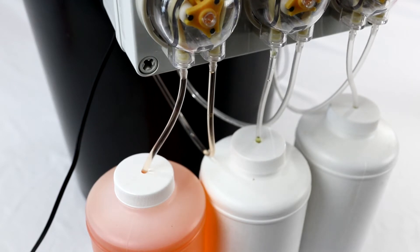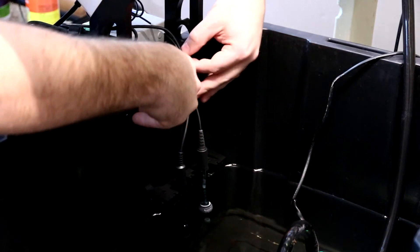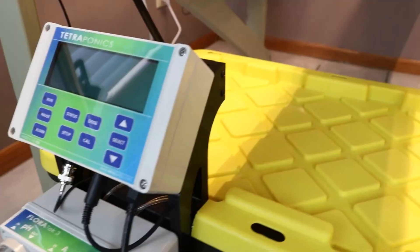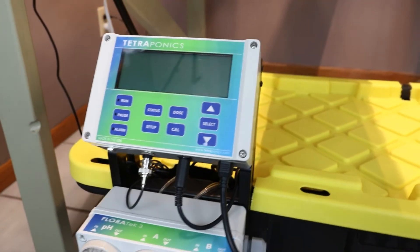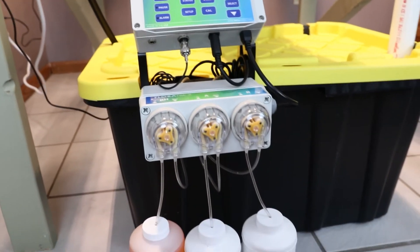If you purchase the full Floratec III system, the monitor and pumps are mounted to our innovative reservoir bracket, which also features an adjustable probe and tube mount. The reservoir bracket conveniently attaches your system directly to your reservoir and can be used with many types and sizes of containers.